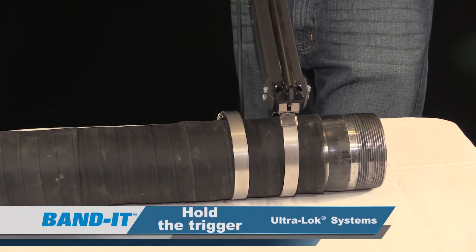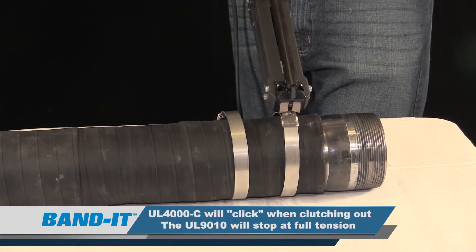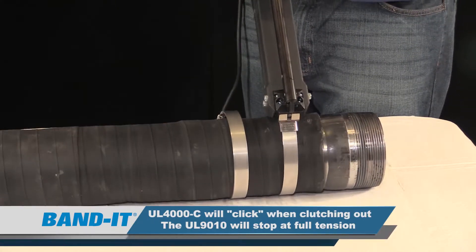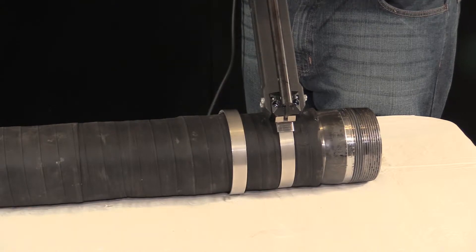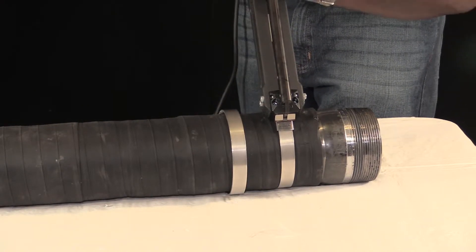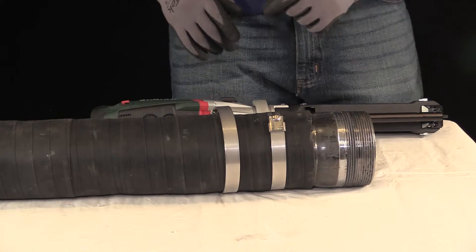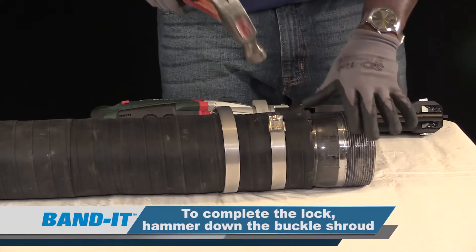Make sure when you're triggering the tool that you hold it down rather than feathering until the tool clutches out. It has a built-in clutch — it will stop once it has acquired the correct amount of tension. Now that you heard the tool stop, proceed to the cutoff. Push forward with a strong hard stroke. Now that we have our clamp installed, we want to complete it by locking it in place — hammer down on the buckle shroud.